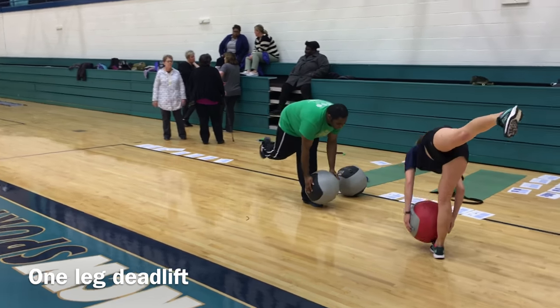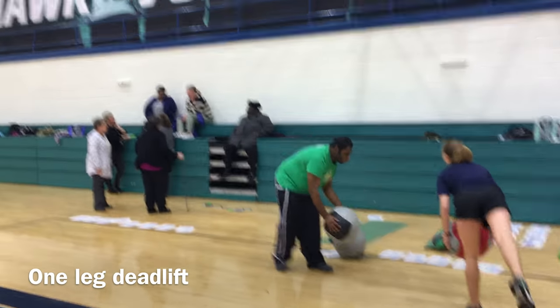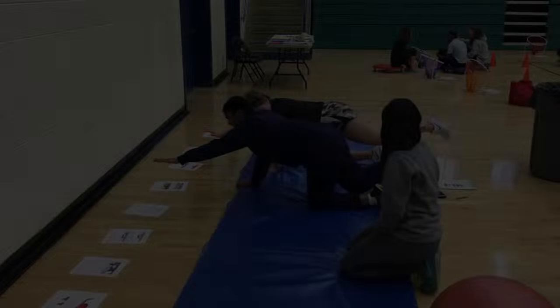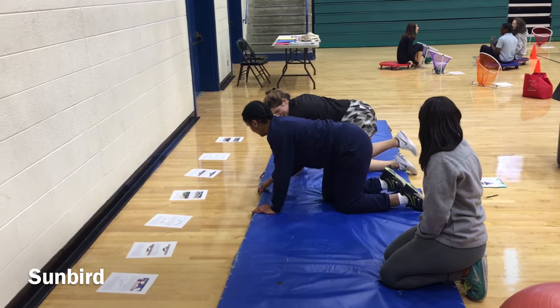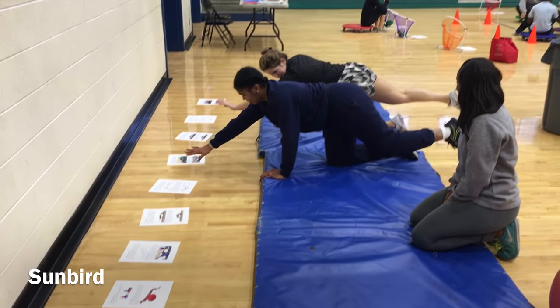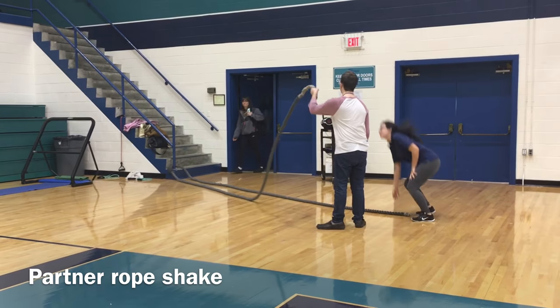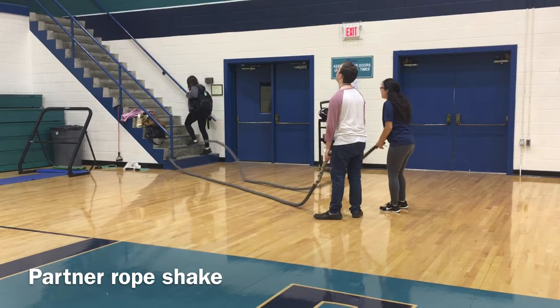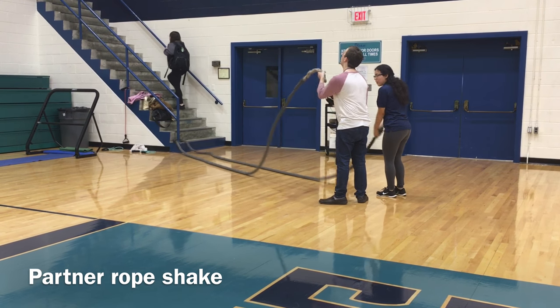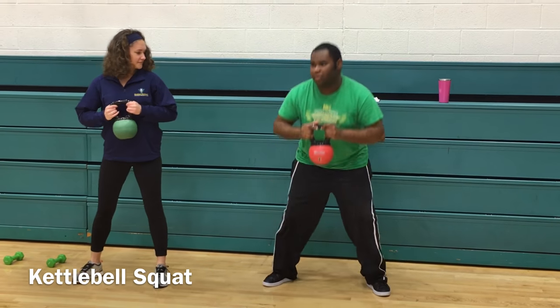Looking at coordination, balance, and strength — here's our one-leg deadlift, one of our harder skills to learn and master. Here we have a sunbird, which is a postural position in yoga and it allows the mentor to assess the posture and the stability of the core. Here's a partner rope exercise you can perform with a buddy — this takes the stress off if you're doing it alone.